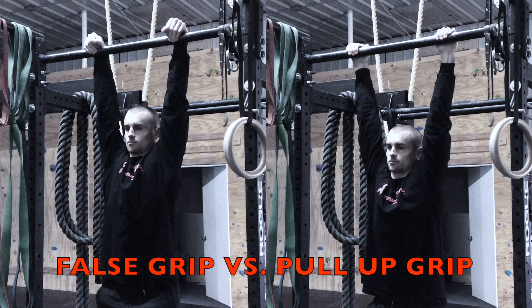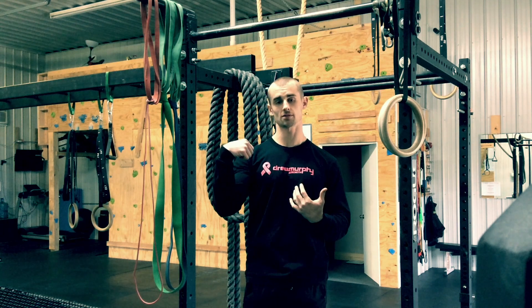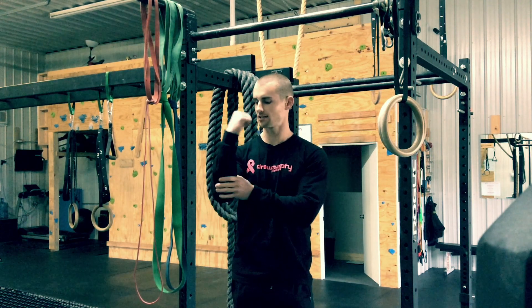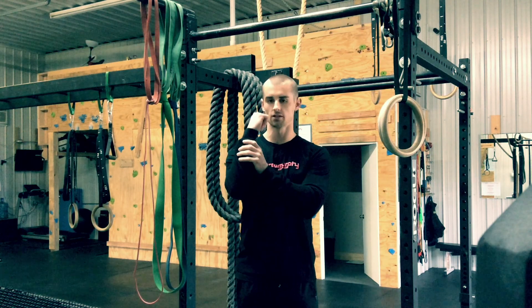I know many of us don't care to do a strict muscle-up, and if you are one of them, the false grip is still worth training — or at least understanding what it is — because it's a great way to develop your forearms. Your forearms are very important with something that you probably do care about, for instance bench pressing. The last segment of your body to connect to that bar and the load that you are moving is your forearms.